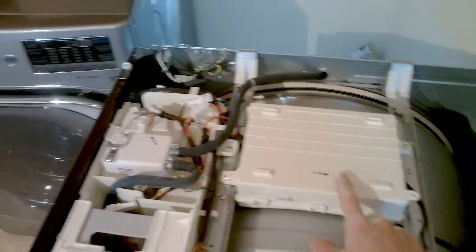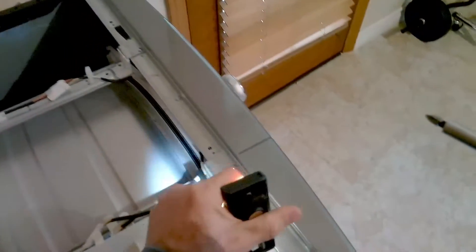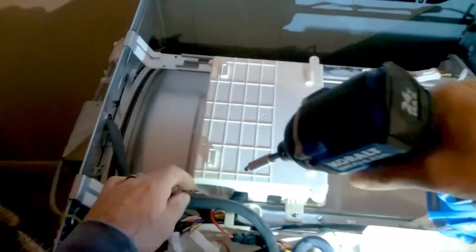Right here is the main control board. They actually put this on top of the dryer, which is fairly easy to get to and replace. You have two Phillips screws — one on the right and one on the left.